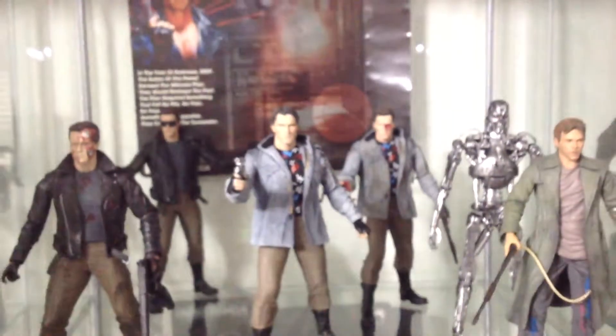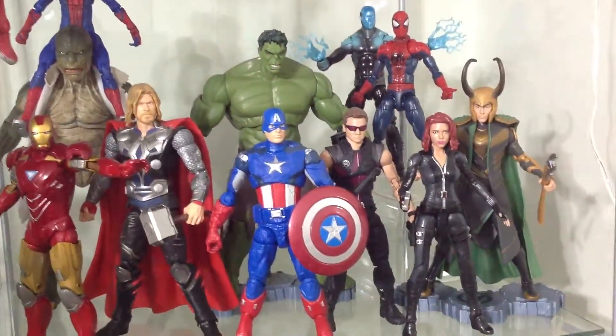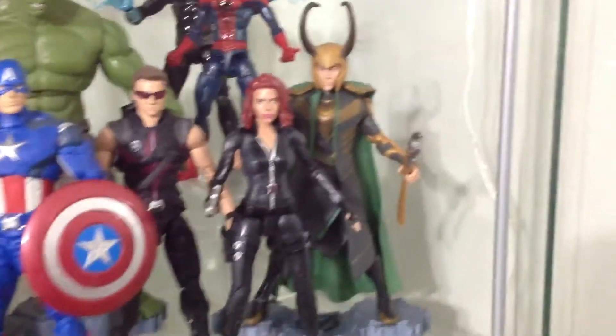And over here it sounds empty because I'm waiting for more Pacific Rim figures. So yeah, Terminator glass cabinet, right there. All right, for my last glass cabinet we have the Avengers-themed one — we have Loki right there.